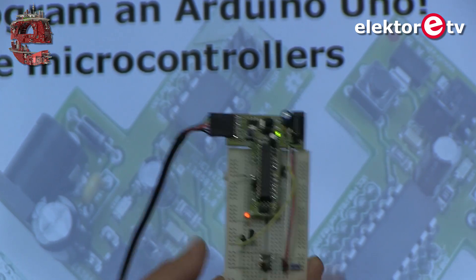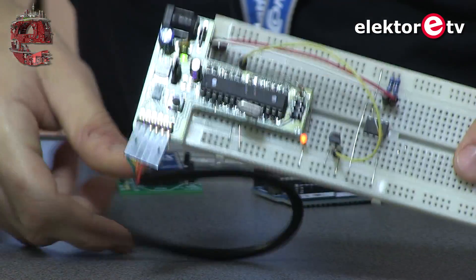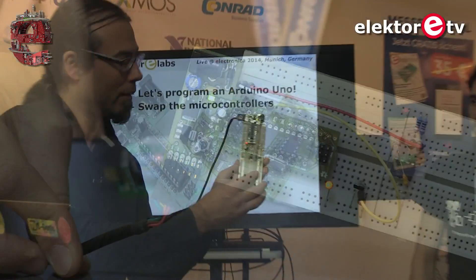The same Blink sketch from Arduino is running on the T-Board — it's completely compatible and it works.